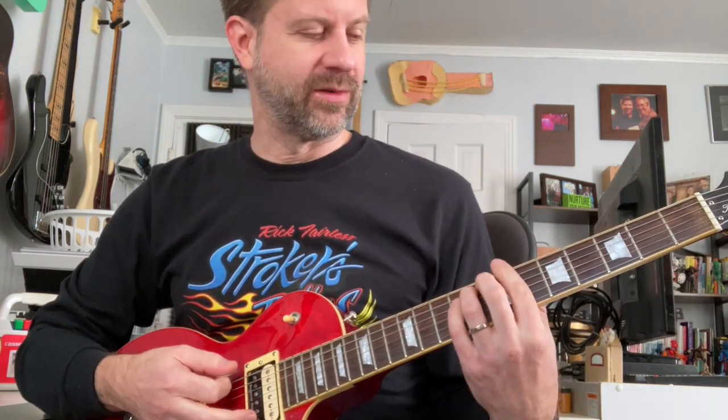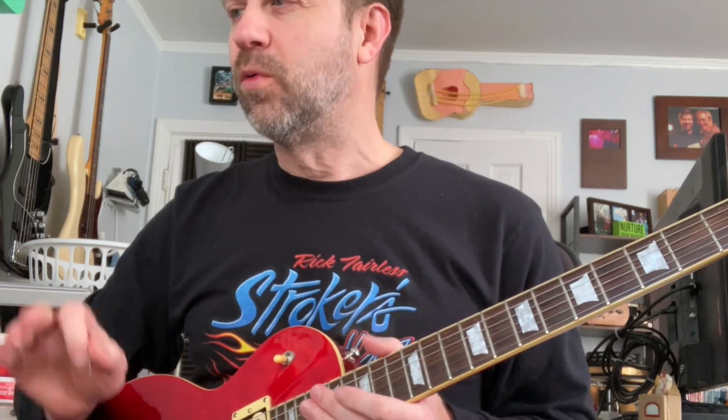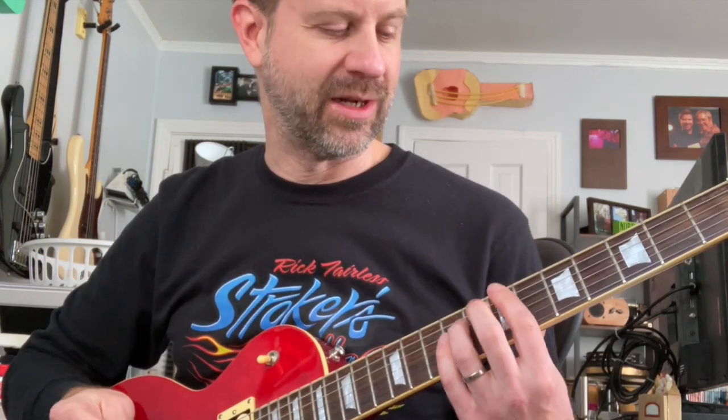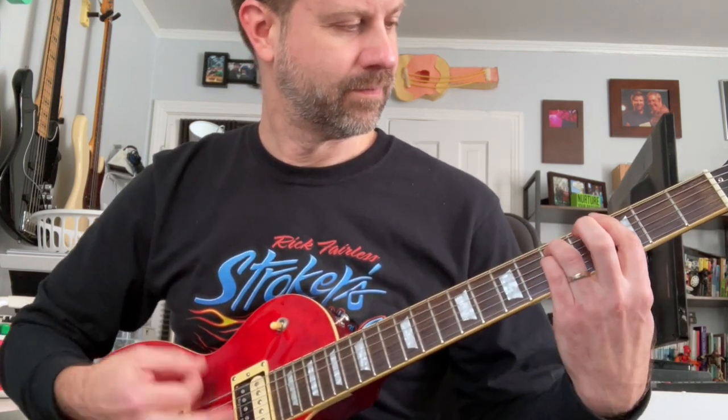I'm going to record a chunky little riff that sounds good with distortion, then go back and change the jumper block on the back so you can hear how the different diodes sound. One note about that: silicone diodes tend to be a little bit louder than germanium diodes, and asymmetrical clipping tends to be a little bit louder than symmetrical clipping. So you might notice a slight volume difference. Don't worry — I'm not using the full volume of the RAT, there's plenty of headroom. If you like one of those sounds and think it'll be too quiet, you can just turn it up.